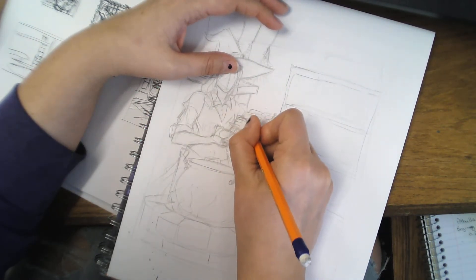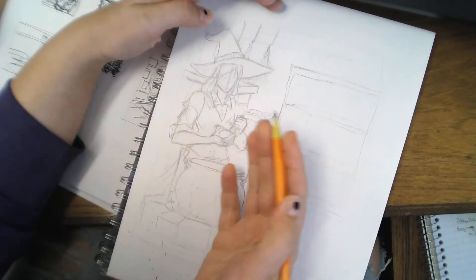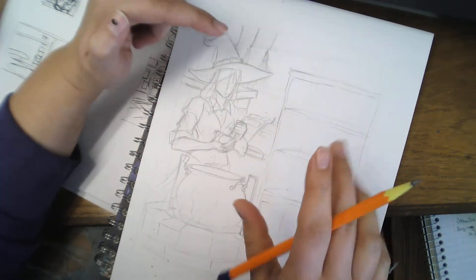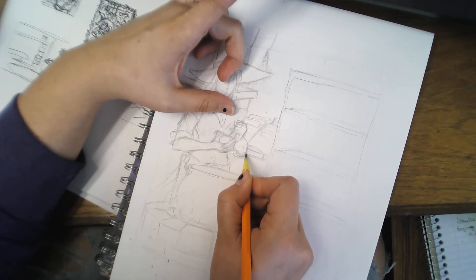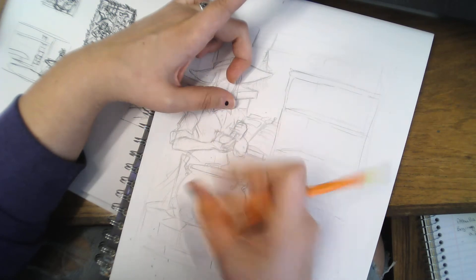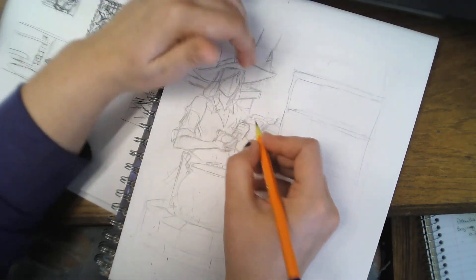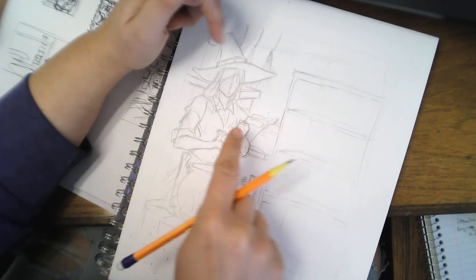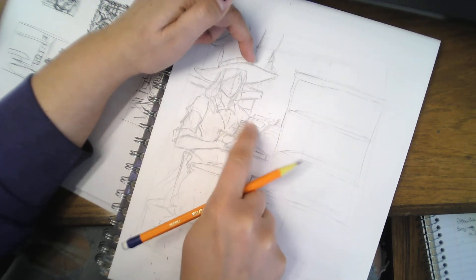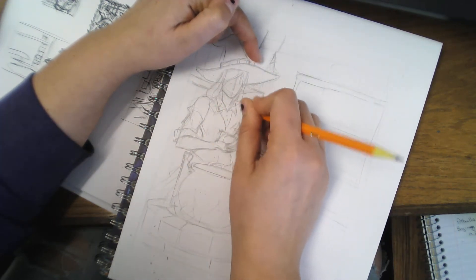The rough sketch stage is where you work out your composition problems, like if there are tangents anywhere. A tangent, for those who don't know, is when two lines touch — two intersection points where two lines meet. For example, if her shoulder ends right at the book, that creates a whole distracting line that draws the viewer in and they'll just stare at that point and won't look at the rest of the image.